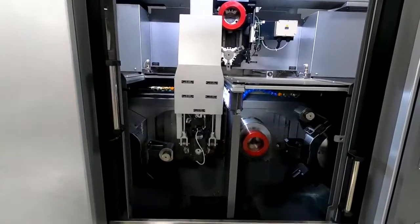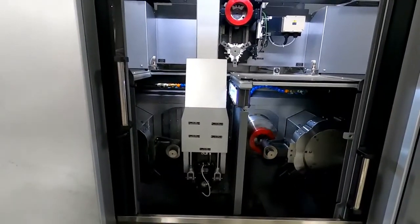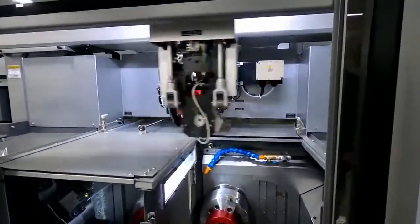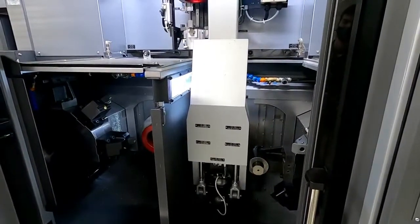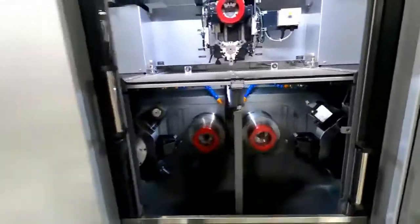In full automation: unloading finished parts, loading blank parts, and cycling through the middle station turn device. With this machine, you can run op 10 on both spindles for the same operation, or op 10 and op 20 using the middle station turn device — either way, whatever configuration you need.